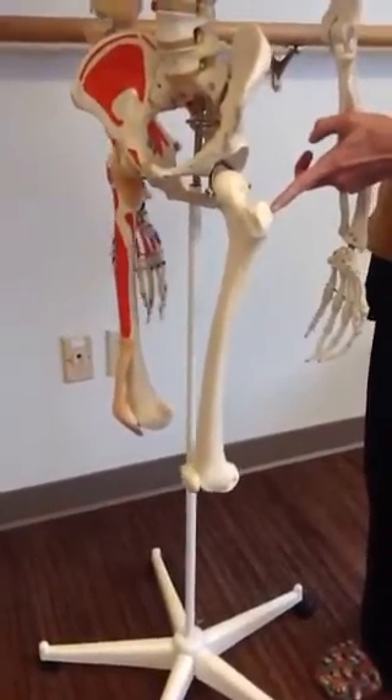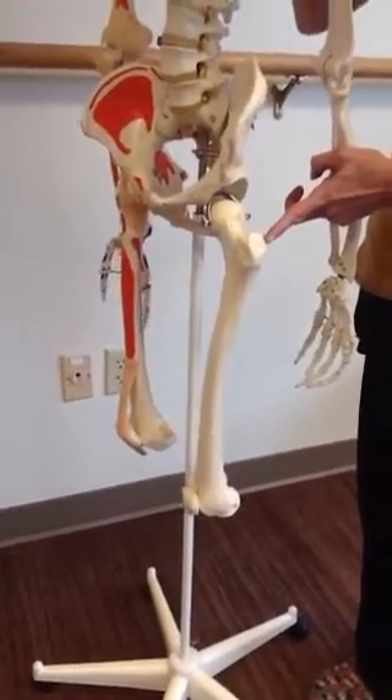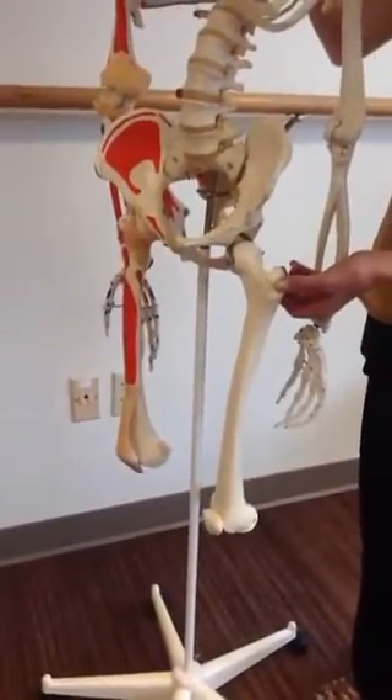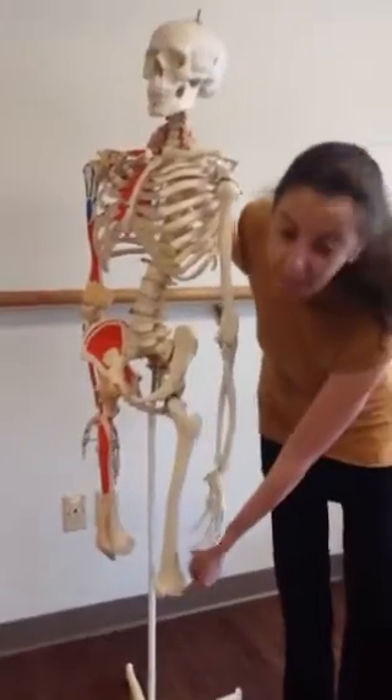For example, the glute medius, glute minimus, the piriformis, the gemellus, and a lot of those rotators, as well as the origin of the vastus lateralis, which is one of the muscles that leads into the knee.